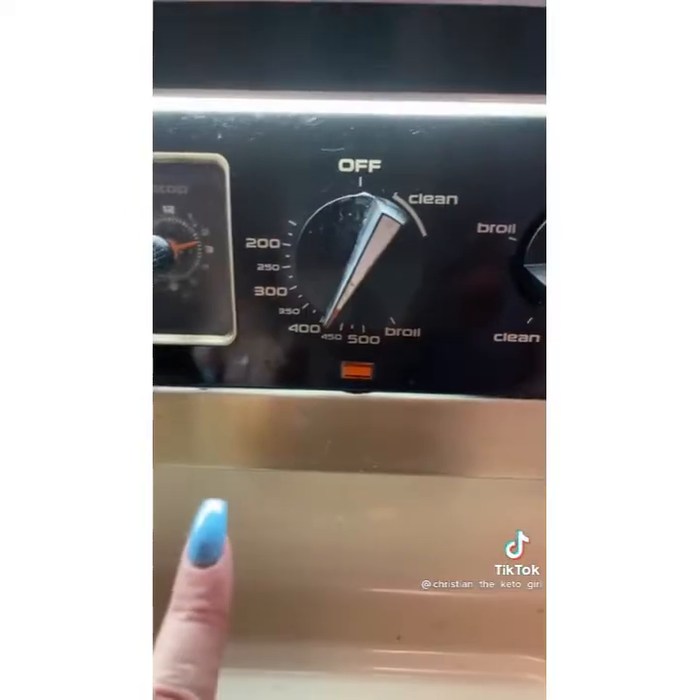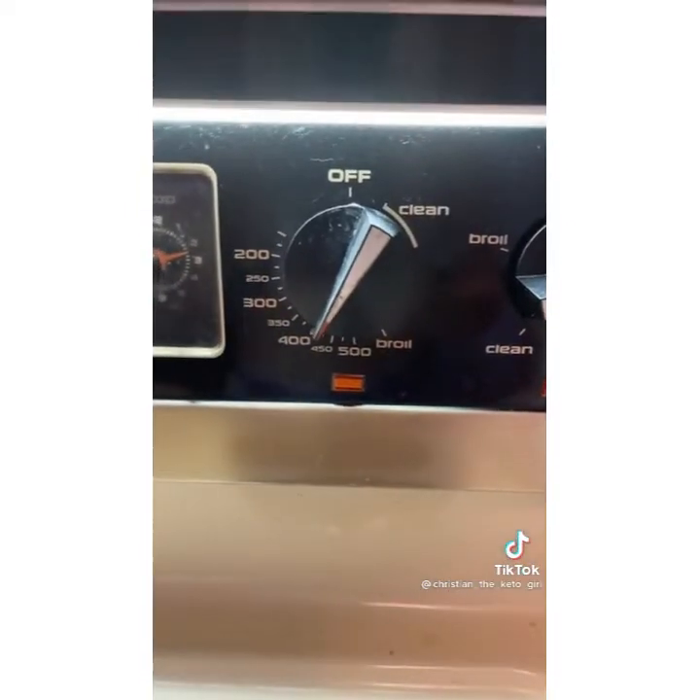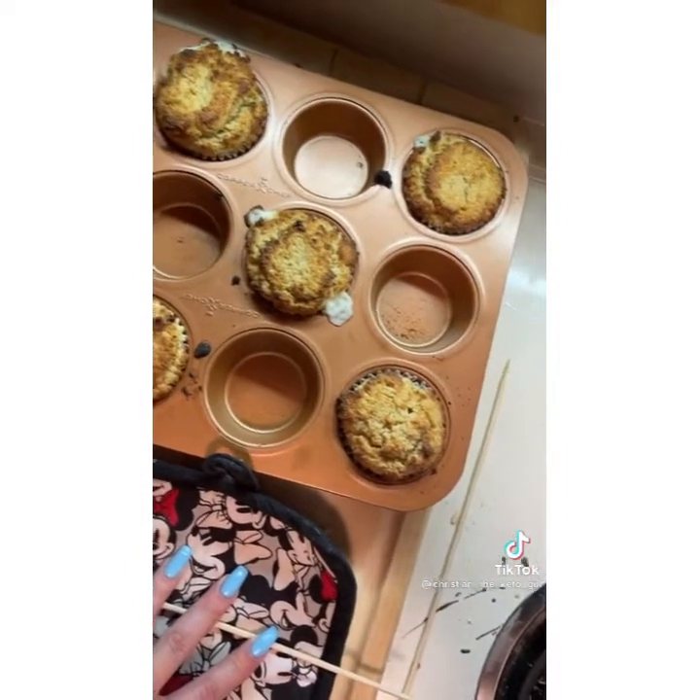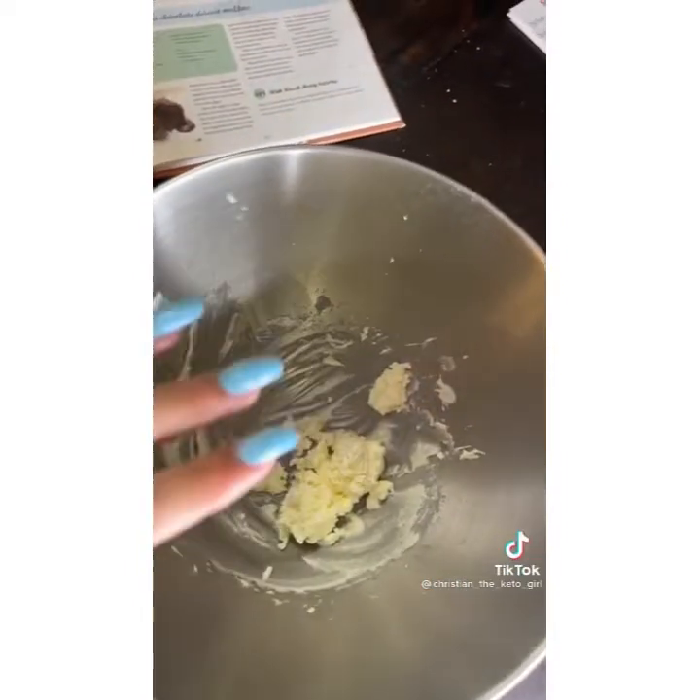Bake in a 400 degree oven. Mine were done in 12 minutes — they are a little brown on top since my oven cooks pretty fast. As mentioned, I only made six muffins.